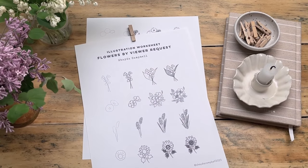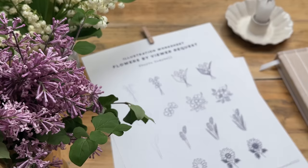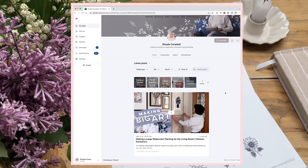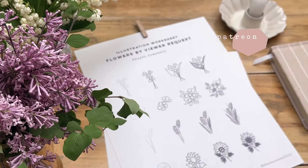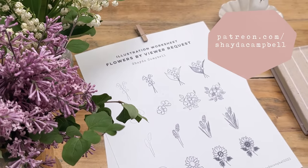Want a little extra guidance with some of these illustrations? I have a worksheet available — you can find it on my Patreon. Head over there; it's only two bucks a month to join or $22 for the entire year, and you get access to the huge archive of content, meaning tons of worksheets.